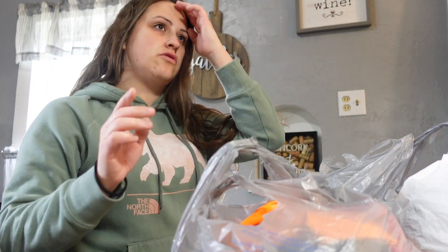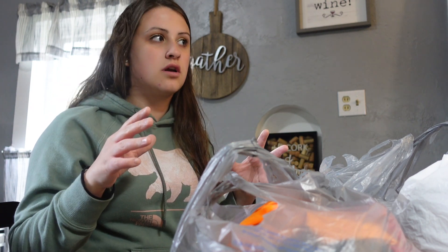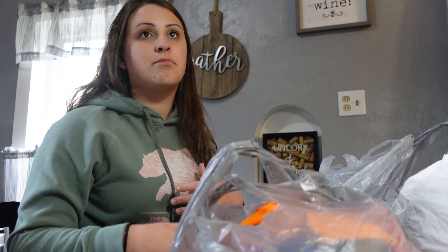I found one of those Hot Wheels things - it's like a big dinosaur Hot Wheels track. I looked it up online and brand new it's $125. I found one brand new, still in the box, and they sold it to me for $20. The dinosaur pops out at some point - how cool is that.